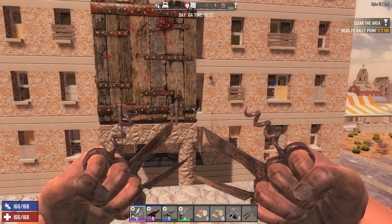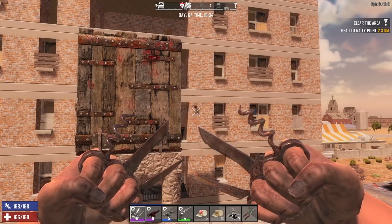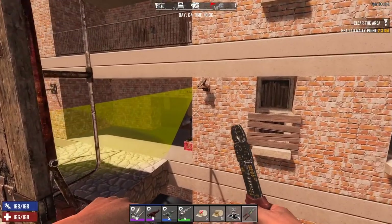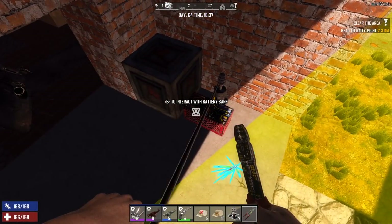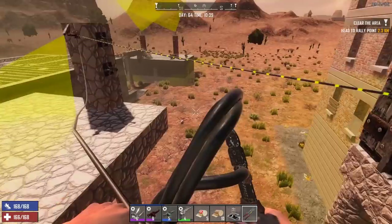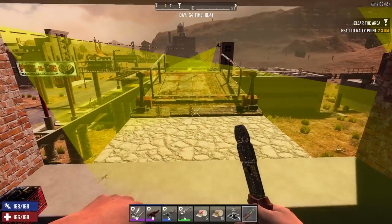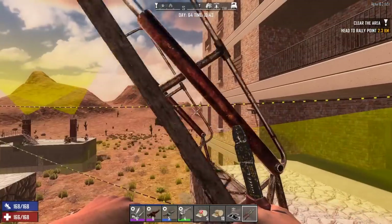Number one, the drawbridge — some of you guys told me I could use two motion sensors together. I've been doing a little bit of testing and to make things go smoother I'm going to go into fly mode. You guys said I could use two motion sensors if I hooked them up one right after the other — hook the battery bank to the first motion sensor, hook the next motion sensor to the other, then hook that directly into the drawbridge.